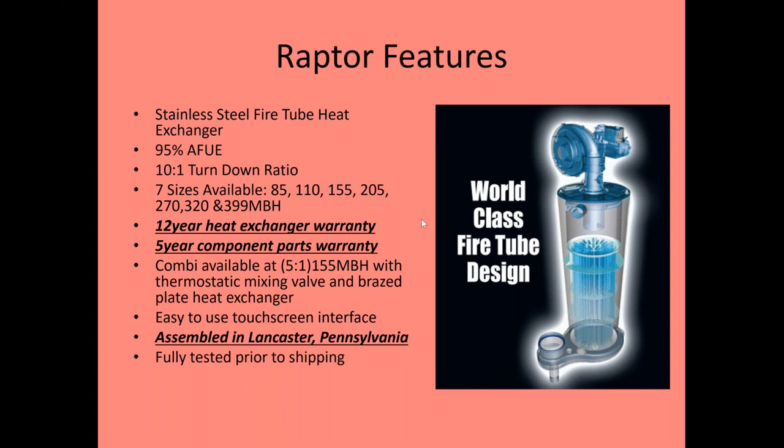There is a combi available. The combi is 5 to 1 turn down and only comes in one size — 155,000 BTUs. The mixing valve and piping kit all come with it for piping the domestic side. We'll talk about the combi briefly at the very end.